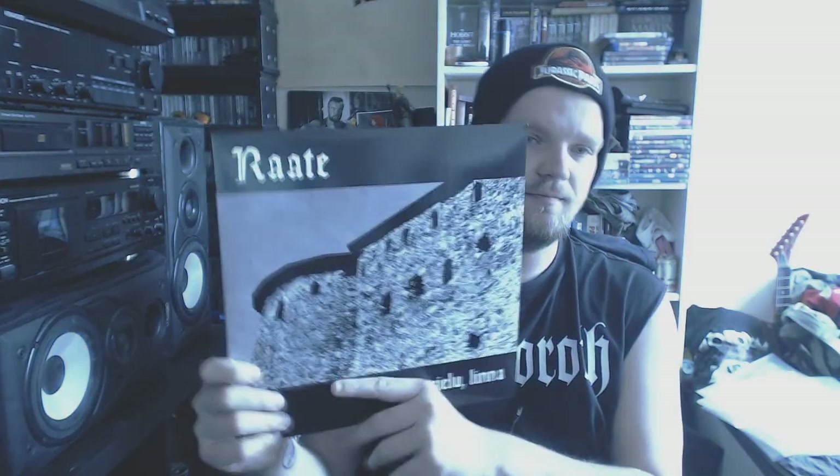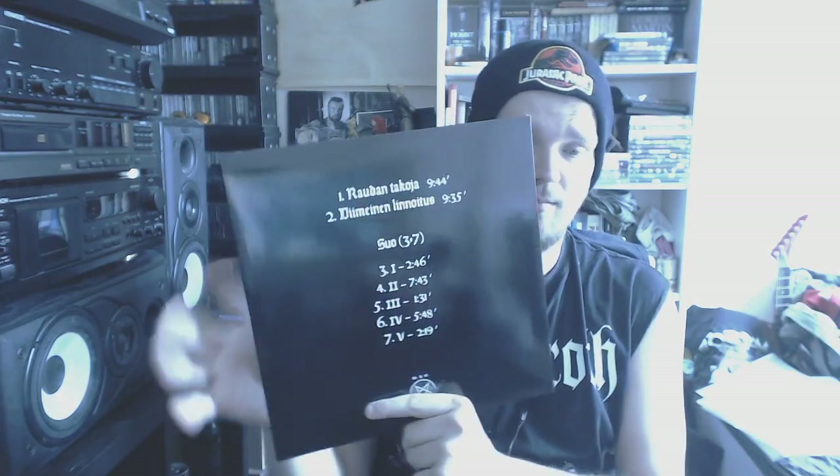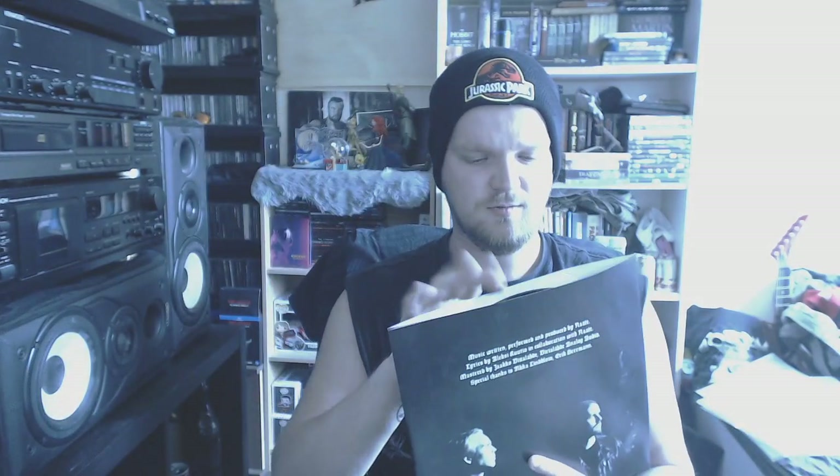Next one: Rata with Silulina. Some highly underrated black metal in my opinion. I believe they're from Finland as well. Just on black vinyl — not really much to say about Rata Silulina.